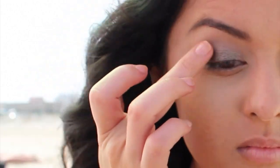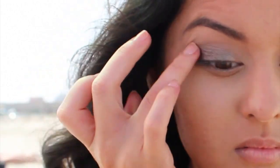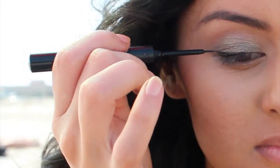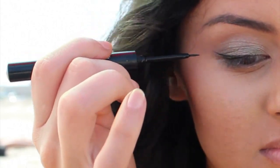It's a Victoria's Secret photo shoot kind of makeup — it's really pretty and it may be a little bit too much for some of you guys, but if you like to look extra fancy on the beach then this is for you. Then I'm going to take a waterproof eyeliner from Urban Decay and line my upper lash line.